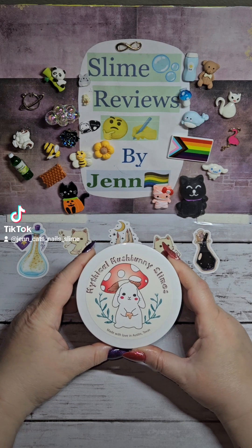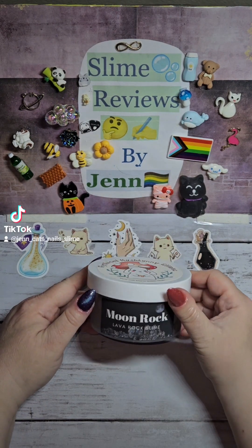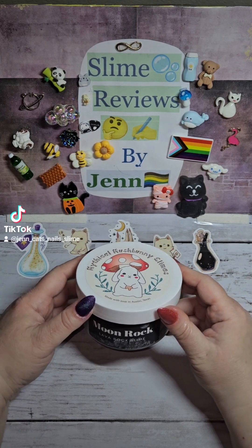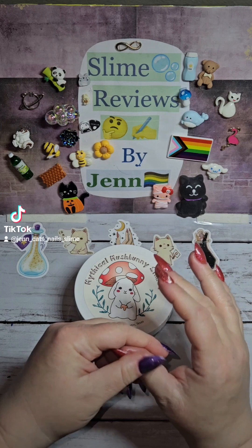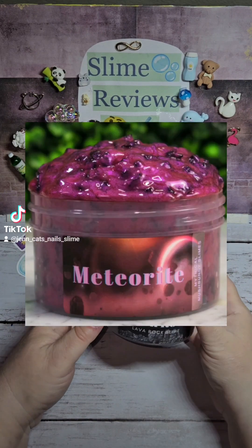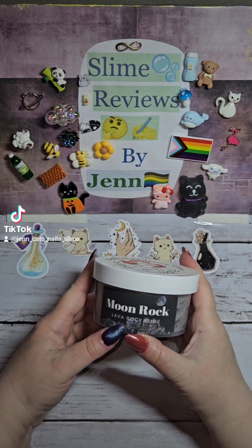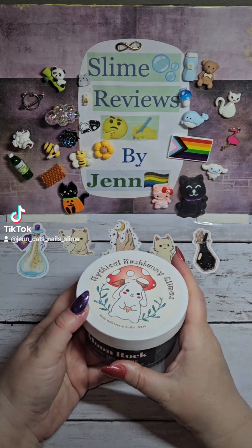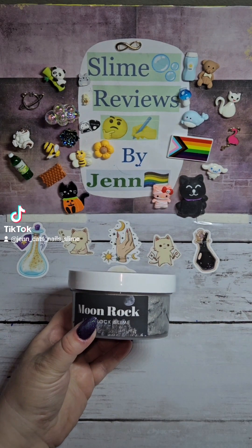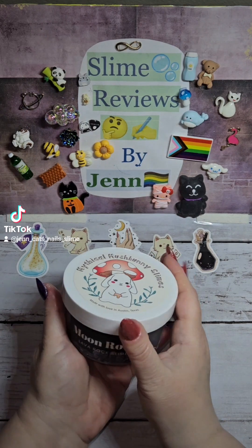Hi friends. Today we are going to review this slime from Mythical Mushbunny Slimes. It's called Moonrock. This slime I have wanted to try for a really long time. A few months ago I reviewed Meteorite, which is also a lava rock slime from them, and I loved it. A bunch of people told me if I loved that I should try Moonrock, and I finally got it. So here we are to try it.